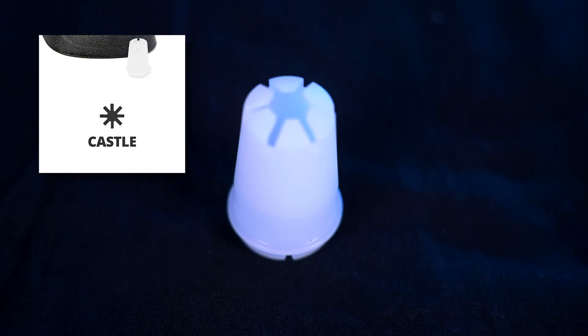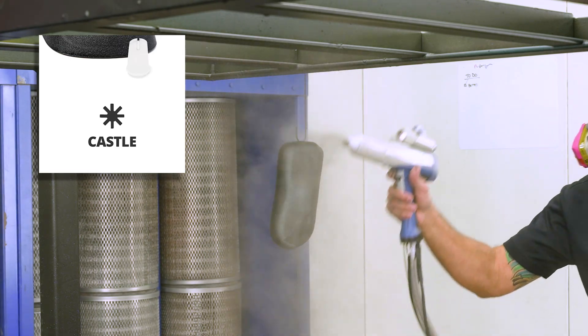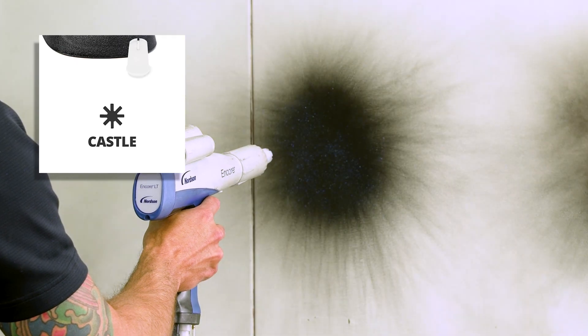Next is the castle. The castle is so named because it looks like a little castle tower. At least that is my version of the story. The notches around the edge of that center point let powder flow out in multiple directions, and this is great. You're still having concentration in the center, but they give you a nice, balanced, concentrated flow.